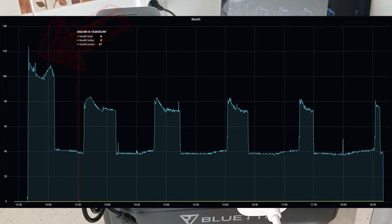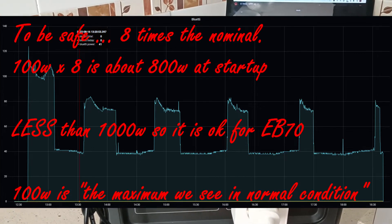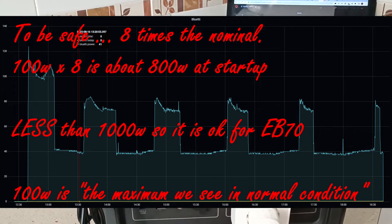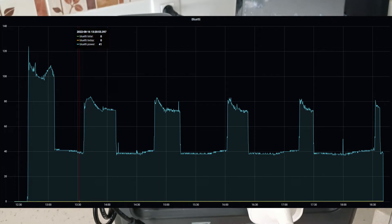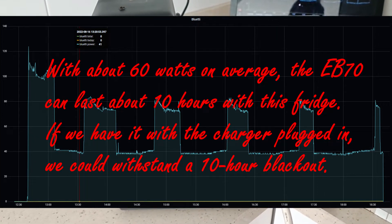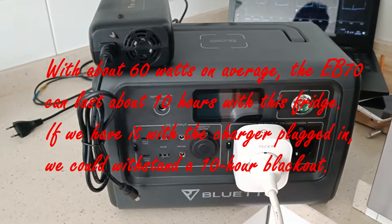In my channel, you can find lots of tests with this equipment and other equipment. For example, DC discharge test to test capacity, AC discharge test to test capacity again, tests with high loads like a hair dryer for about one hour, and testing temperatures with a thermometer. And a lot of tests with solar panels also.